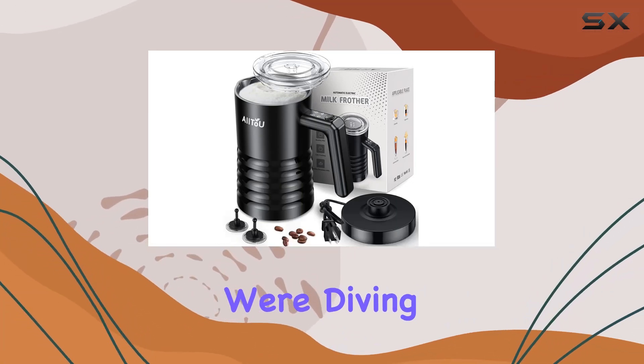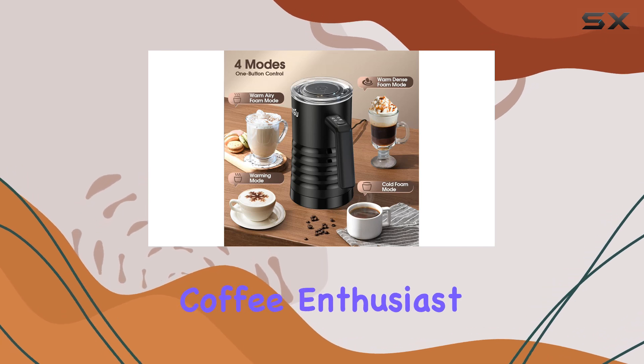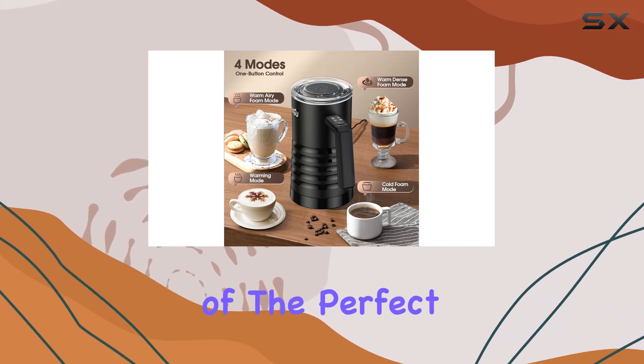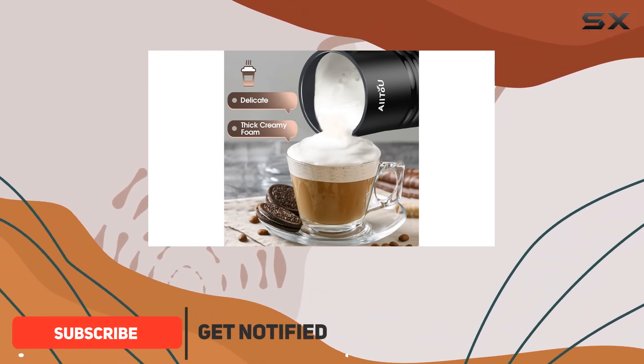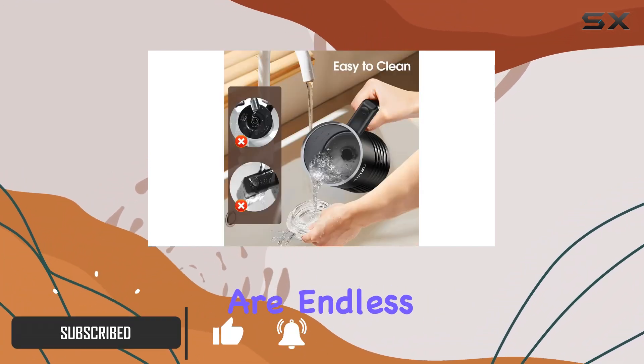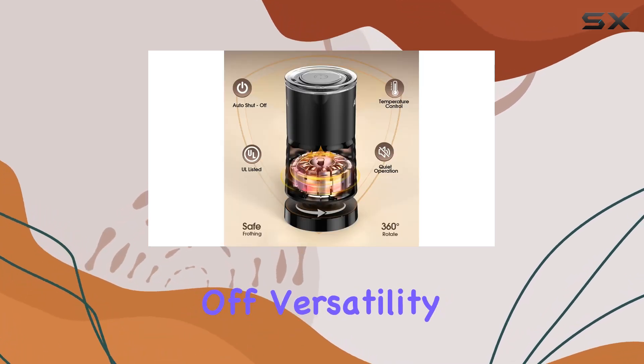Welcome to today's video where we're diving into the All To You milk frother and steamer. If you're a coffee enthusiast like me, you know the importance of the perfect froth for your favorite beverages. With this four-in-one electric milk steamer, the possibilities are endless.